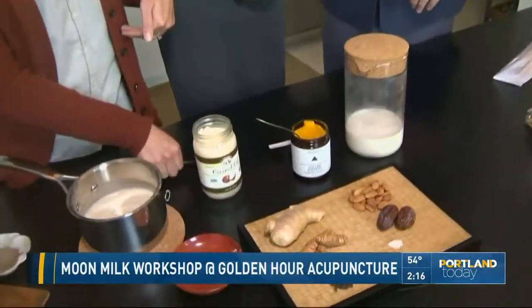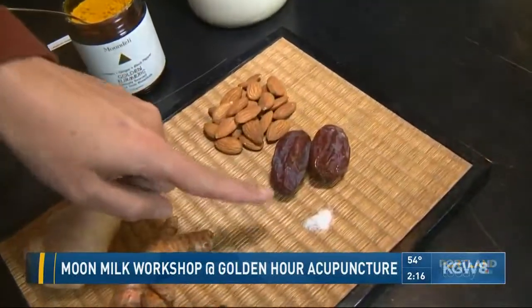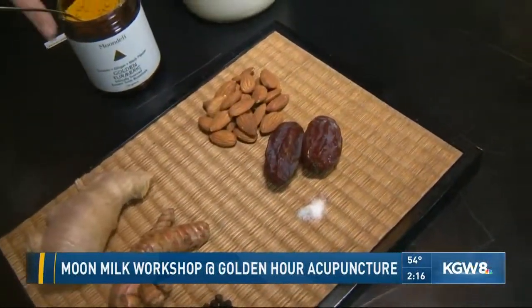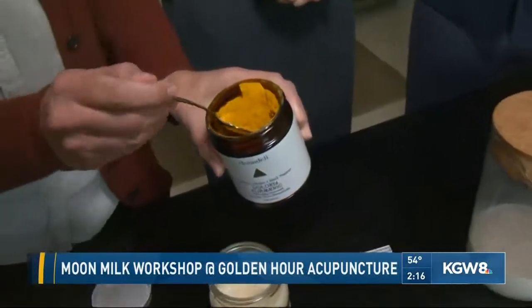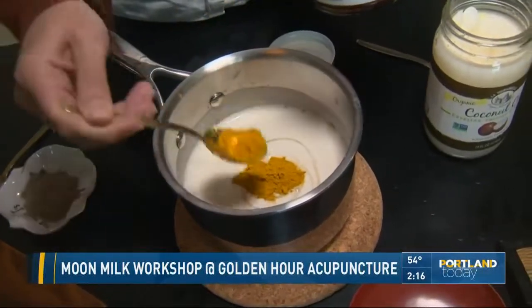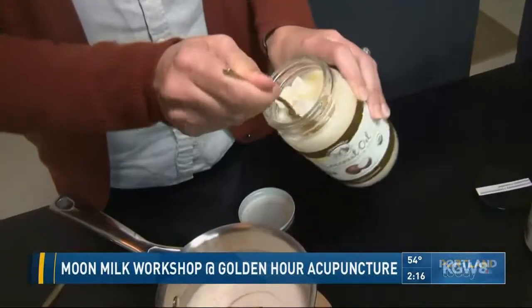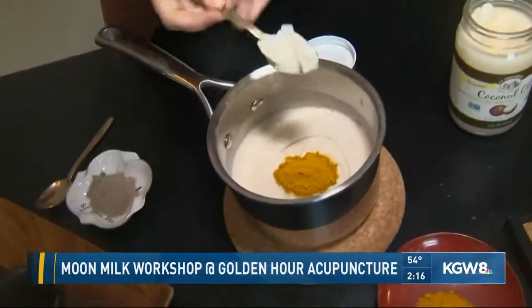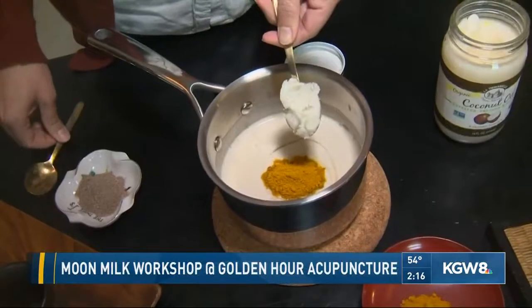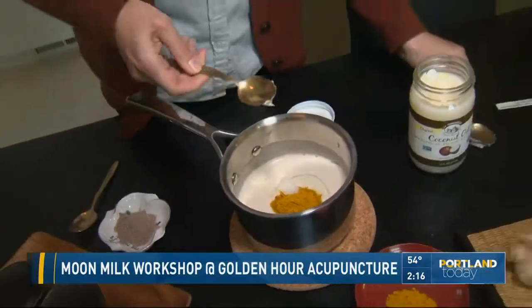So we use homemade almond milk, which we'll be showing you how to make in our upcoming workshop tomorrow night. Our homemade almond milk has almonds — we use dates for sweetener and a little pinch of sea salt. And then we're going to use this Moon Deli mix. You can tell there's a lot of turmeric in there; that's that beautiful yellow golden color. We're going to add a little bit of coconut oil — it's a good healthy fat, makes it creamy, and helps you absorb the nutrients.